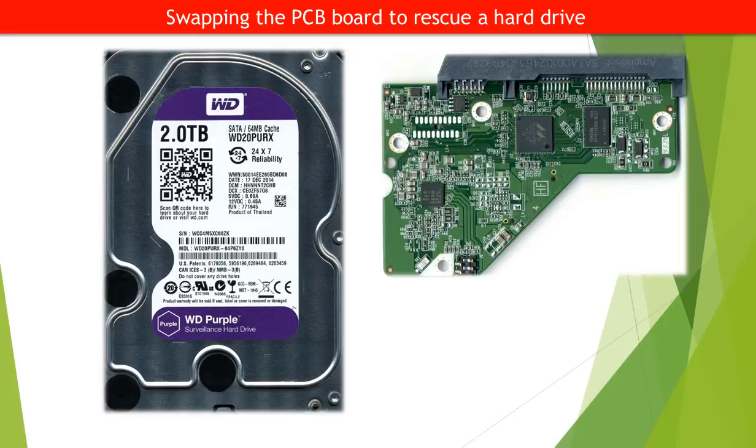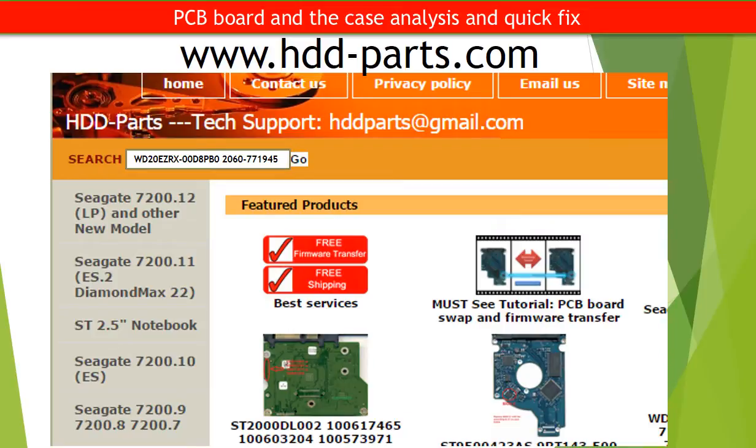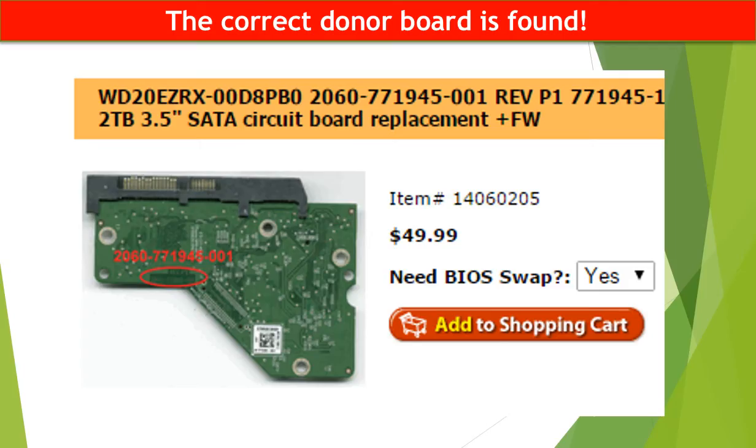There are many reasons a PCB board may stop working properly. One of the best, easiest, and quickest solutions is to swap the PCB board. To swap a PCB board, the first step is to find a donor board. For this model hard drive, we use the hard drive model number and the PCB board number to find a compatible donor board. You may go to www.hdd-parts.com, input the board number in the search box, click Go, and the correct donor board is found.